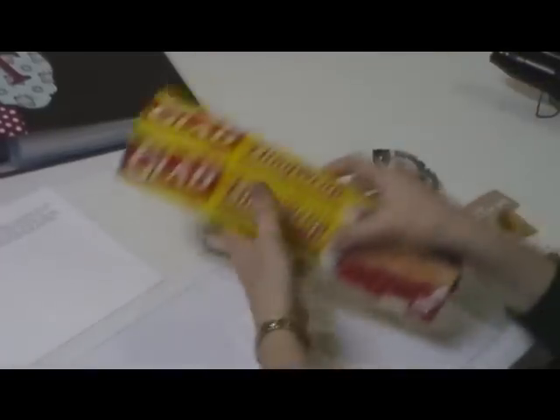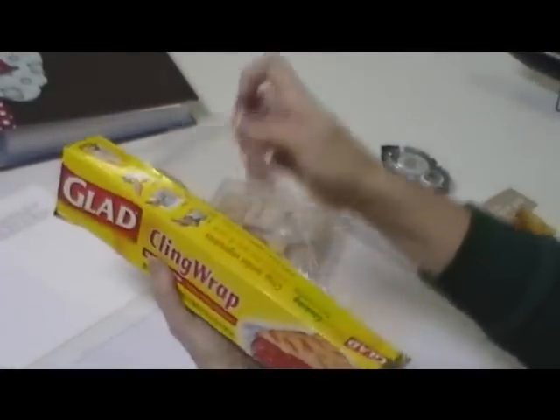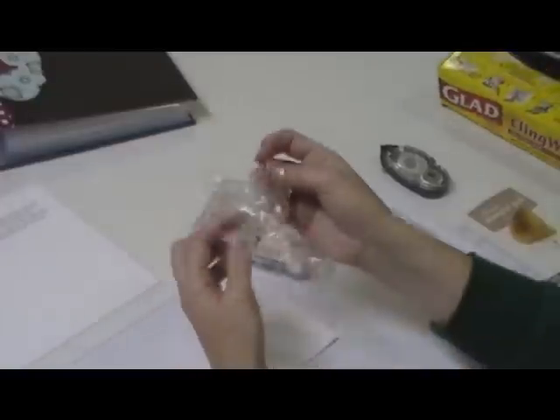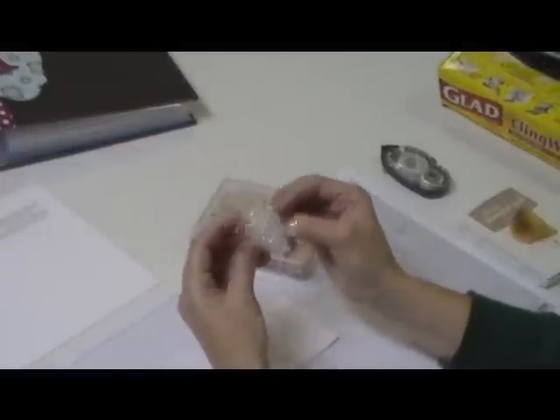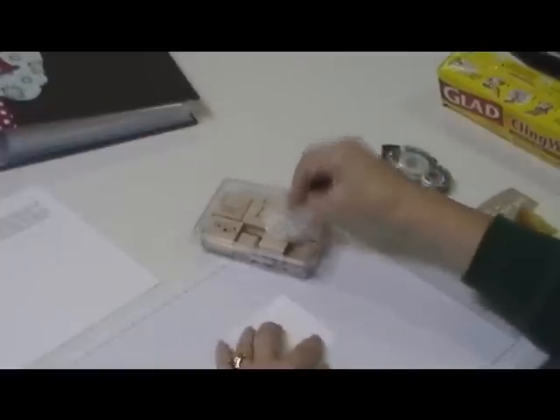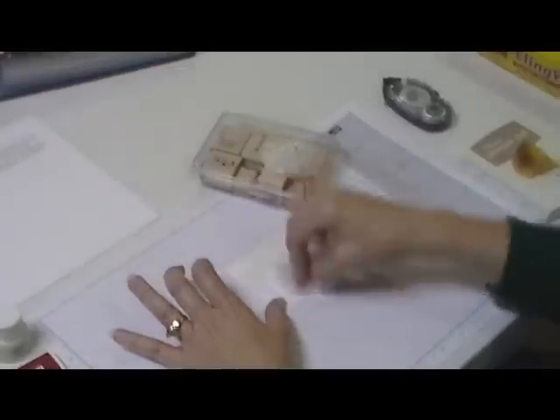Then you need a piece of Saran Wrap — it can be any kind, any brand. You can also use a plastic bag or a cellophane bag. You're going to wad that up, pick up the ink on that crunched bag, and then rub and pounce it all over your cardstock.